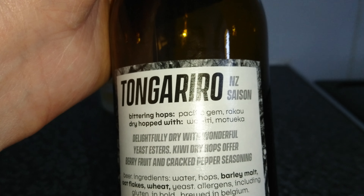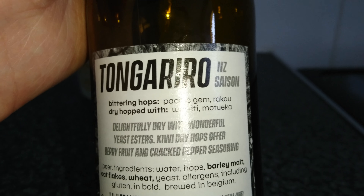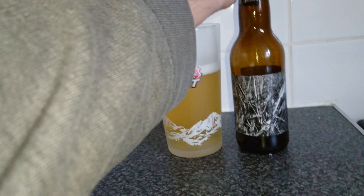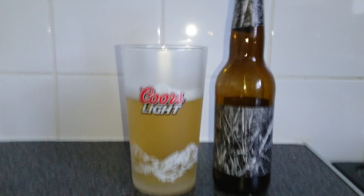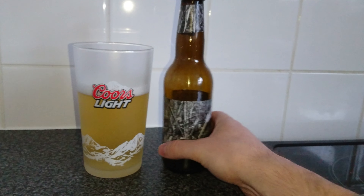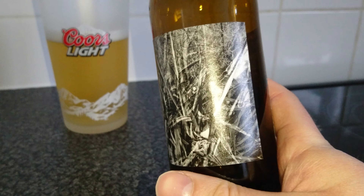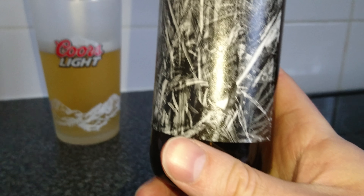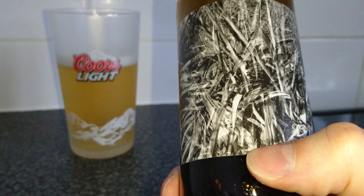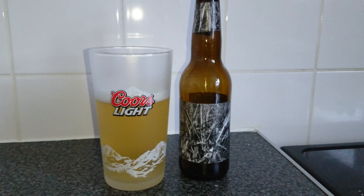Delightfully dry with wonderful yeast esters, kiwi dry hops, off-berry fruit and cracked pepper seasoning. I'm not going to lie, flavours started off — but we'll get to that in just a second. That's your artwork — I don't know what the hell that's meant to be. It's like grass, I think, or ferns. I'm not really sure. I think the artist got a bit mad.